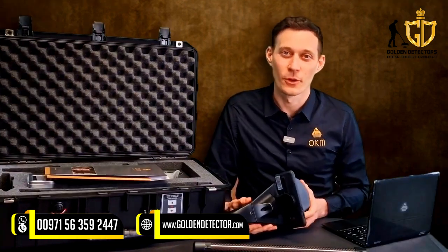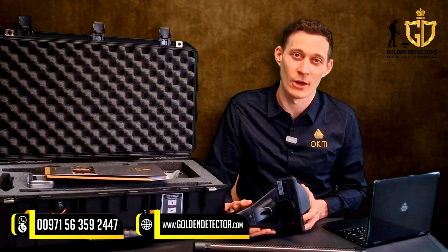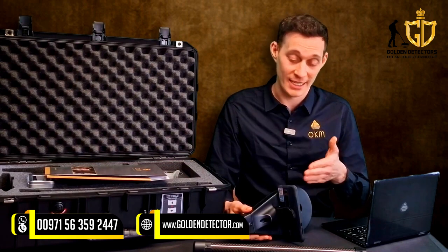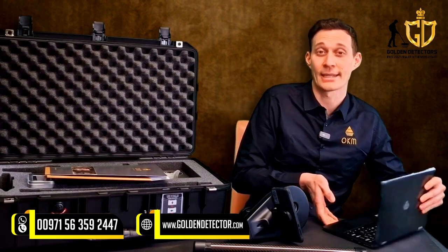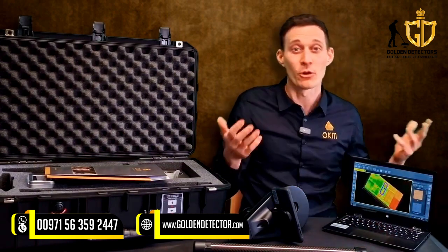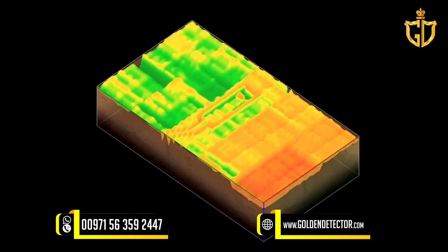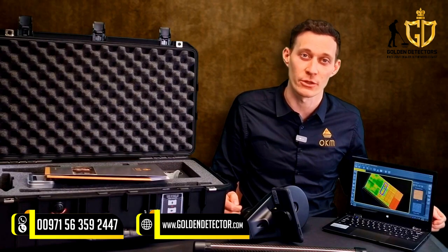After having performed a ThermoScan or a 3D Ground Scan, we want to analyze our scans in our software. For that, we will transfer the data from the Android phone to the Windows notebook and open Visualizer 3D Studio. To get more information on how to analyze the scans, please reach out to our YouTube channel and have a look at the tutorials on Visualizer 3D Studio.